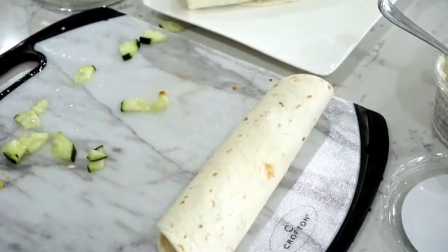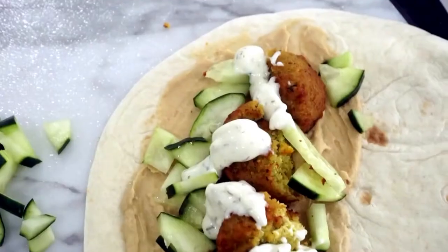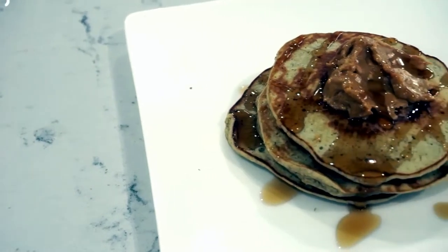If you had tomatoes or anything like that, that would also be great. This meal is so filling and also healthy. It can feel like eating healthy is really hard right now with all of the frozen options, so this is a great recipe to try. This next recipe is blender banana pancakes, and it is my favorite breakfast — or breakfast for dinner — recipe.